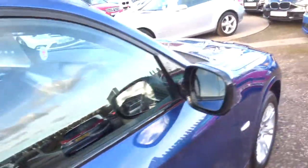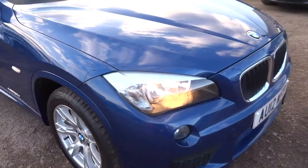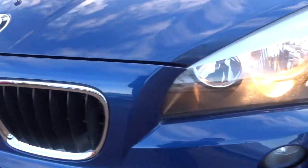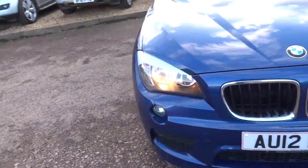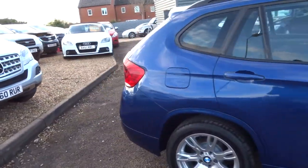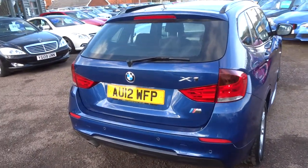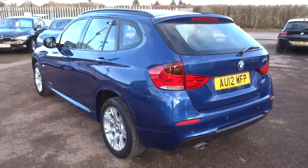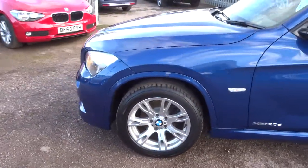A little bit about us: the car's had a 160-point check already, and then after sale it'll go back to the workshop for another 160-point check. It's a digital inspection — we have to go through it periodically and check it all out. The car goes on the ramp, we take the wheels off, take photographs of the brakes and the discs, and the health underneath the car. It's also videoed.